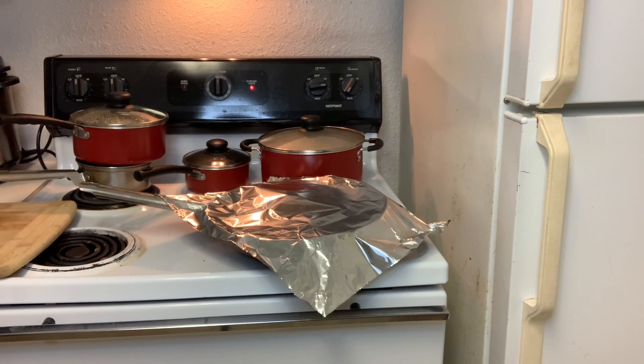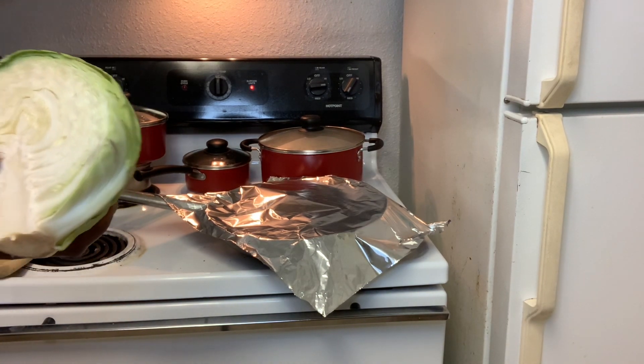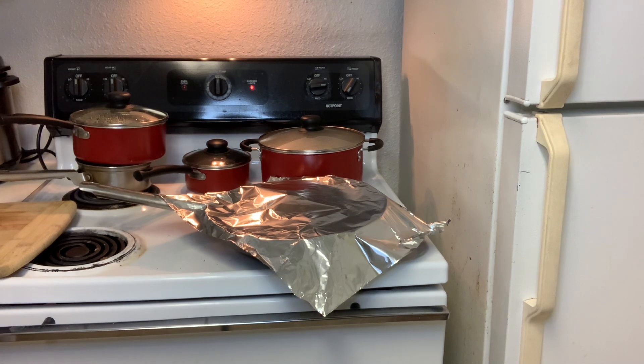So I am going to cut up some cabbage. I have a piece of cabbage and I will be using a piece of this. It will go in with the chicken when it's done cooking. I didn't even know what to cook today — that's why I'm just cooking.